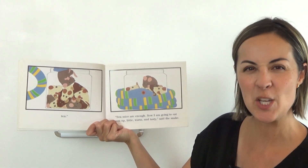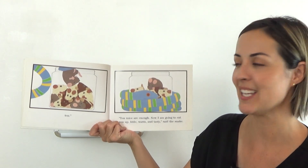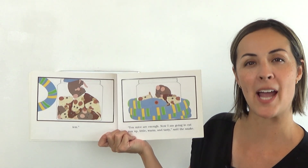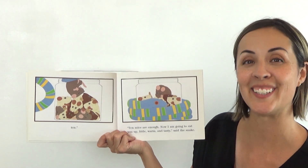"Ten mice are enough. Now I am going to eat you up — little, warm, and tasty," said the snake. I wonder — could you use a snake voice and say "Ten mice are enough"? Ready? Ten mice are enough. Good.